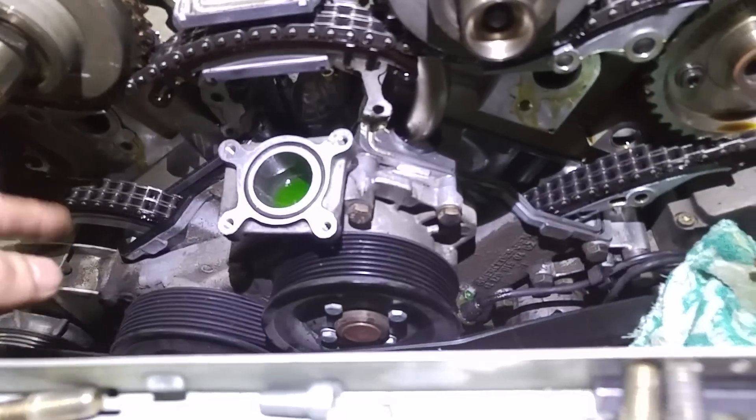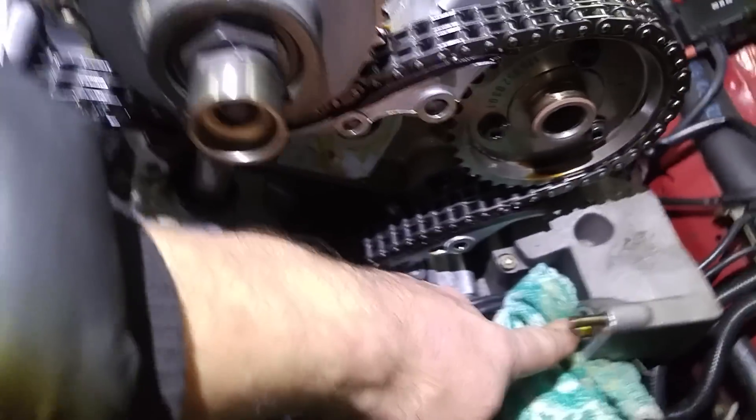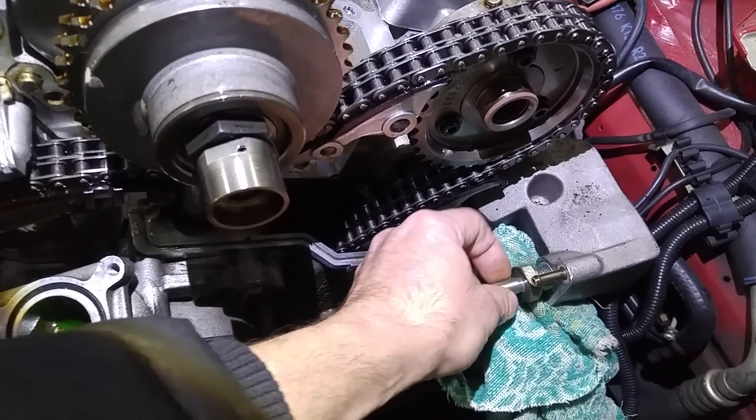New seals, new silicone, and corner resealing — that's the way to do this. Power steering remains; no need to remove that. It stays in place. Just one of the hoses — the supply line — has to come off because you can't get the bolt out that holds the cover.